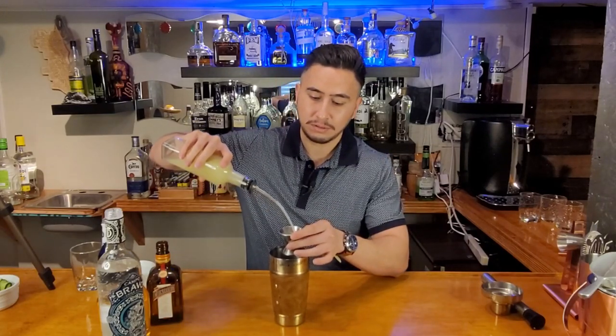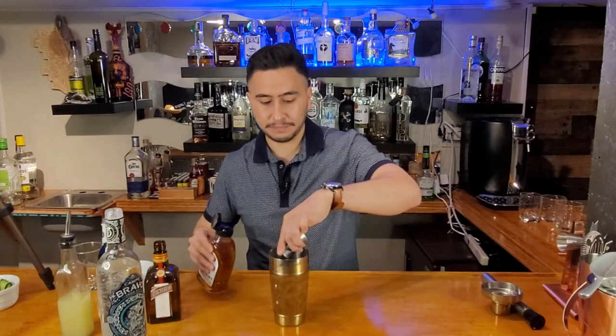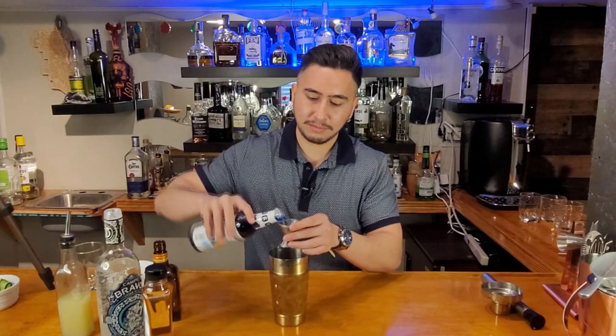Next thing we want to do is a half an ounce, half a shot of — I'm not even gonna try to pronounce this because I know I'm gonna mess it up — so we're gonna do half an ounce of this. Perfect. Next we do a full shot, full ounce of lime juice. Beautiful. Next thing we're gonna do is a half a shot of agave — get that in there, pour it in there. Beautiful. And the last thing I'm gonna do is just to give it a little bit of that blue look, I'm gonna do just a little bit of blue curaçao syrup. Just a little bit, not a lot, just a little bit.